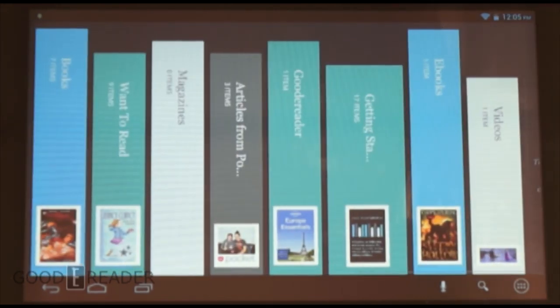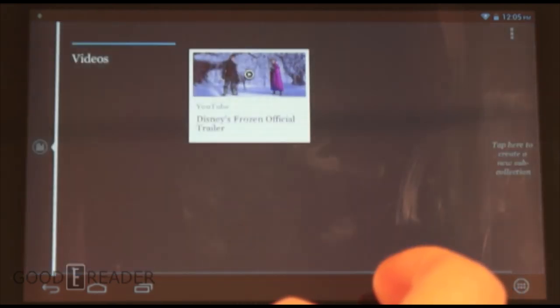Now the last thing we want to do is run a video test, which will give you a sense of how the audio and video perform on this tablet.